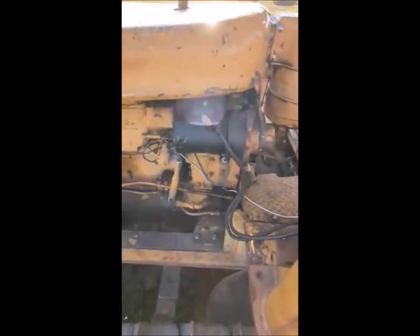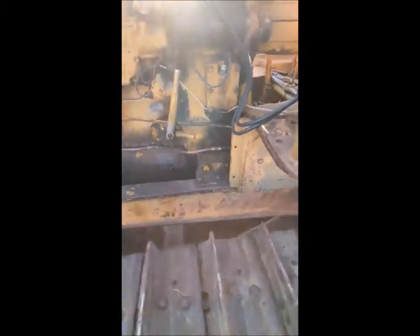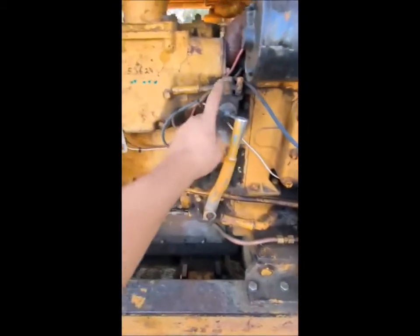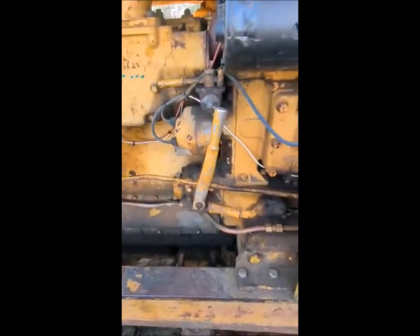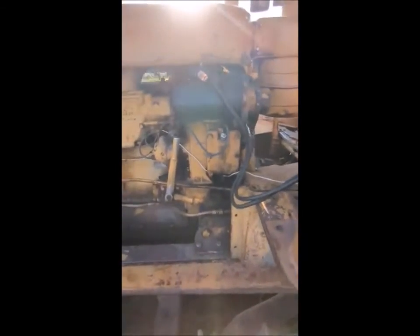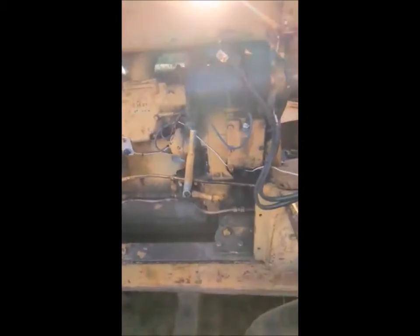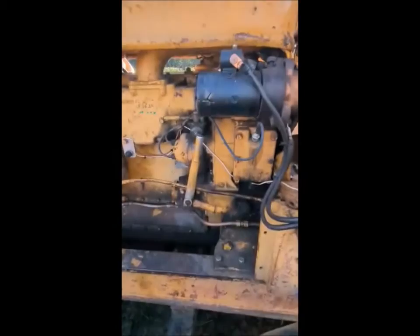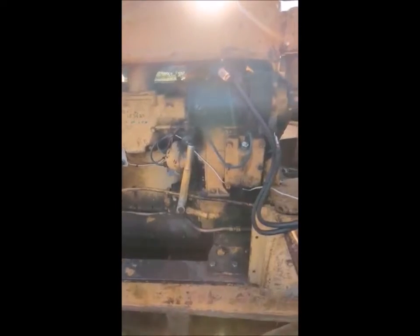The pup motor does have enough power to move the machine, and you would hate to drive yourself over. So you turn the gas on, turn your key switch on, start your pup motor. You will have to play with the choke and the idle — they are a bit finicky. There's a sweet spot with that choke where it will run properly, and I try to let it idle for a minute before revving it up.